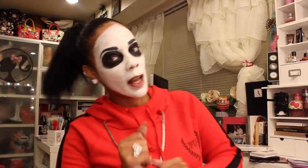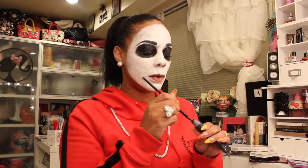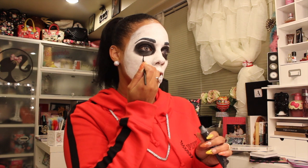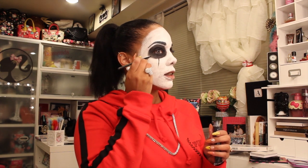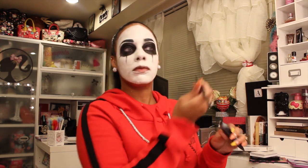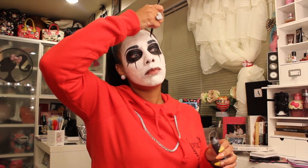Dance break — this is fun! Okay, back to work. I'm going to use the same black face paint and a thin eyeliner brush. At this point you can do any kind of design you want, but I would suggest you take your time. This way you limit the amount of mistakes that are being made.